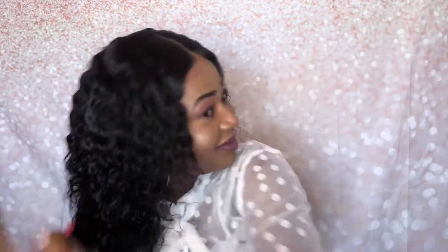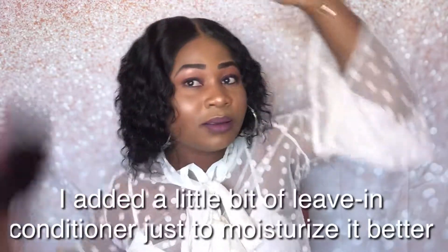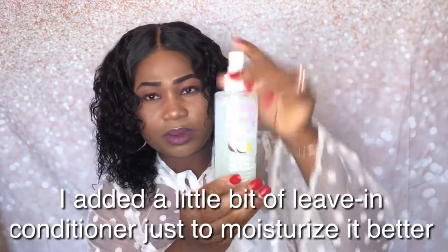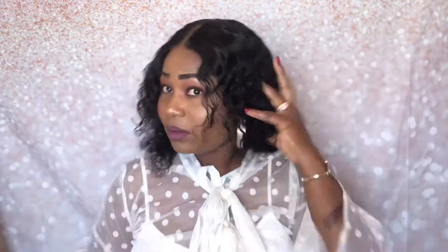I don't know what to choose — I don't know which one you guys like better. Maybe you like the dry look, maybe you like the wet look. But whichever one you want, this hair is so soft. And when I was washing this hair, I experienced very minimal shedding — very minimal.